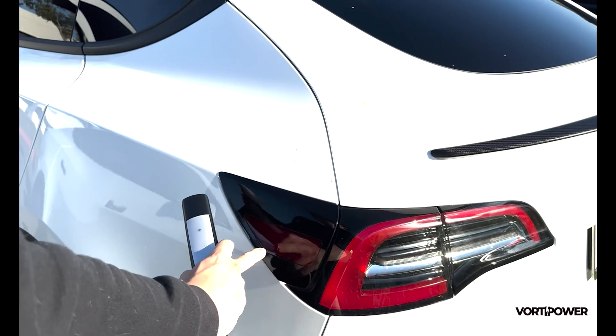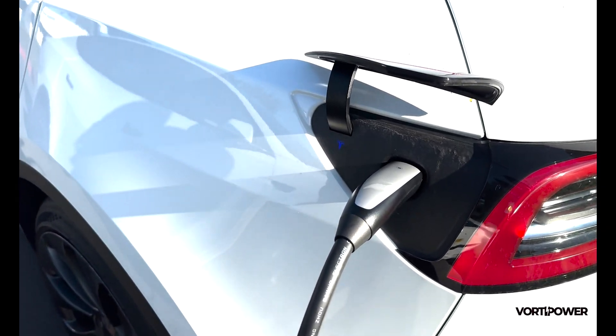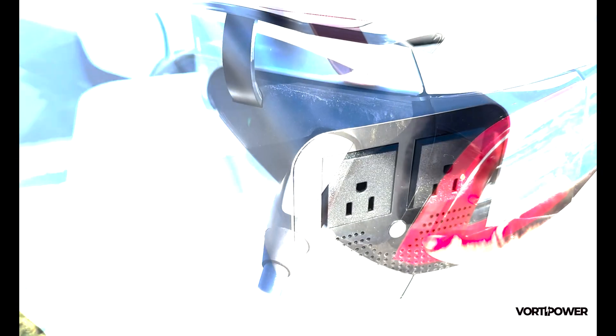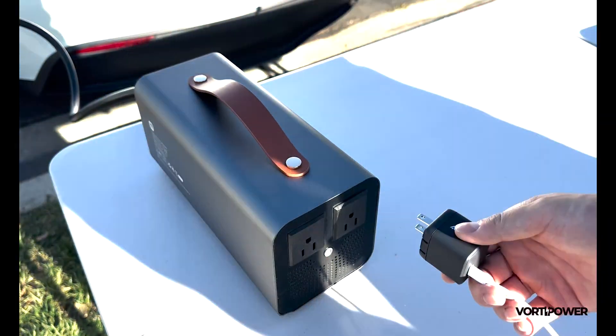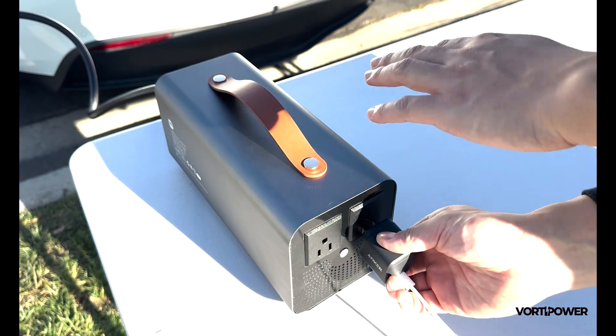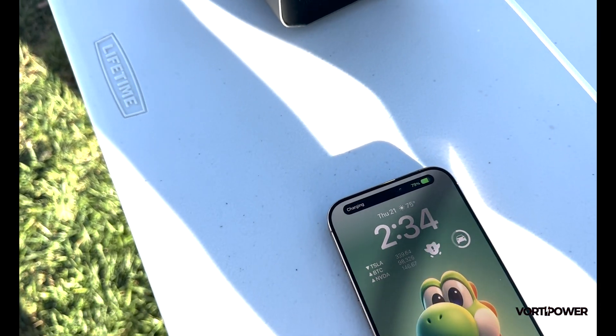Using PowerShare is simple. First, connect it to your Tesla charging port. Then, the indicator light will turn green. This means it's ready to use, ensuring a smooth and efficient experience every time.